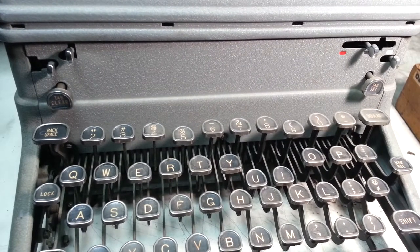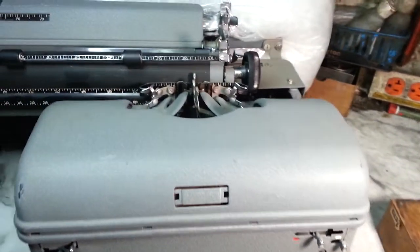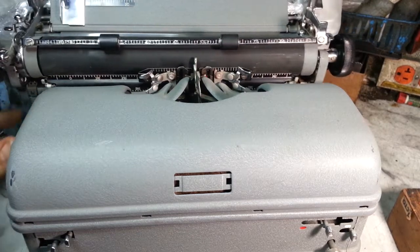Dwayne here, phoenixtypewriter.com, got the KMG here on the bench. This procedure I'm going to do on this works for KMG, KMM, KHM.